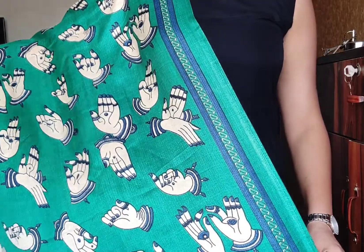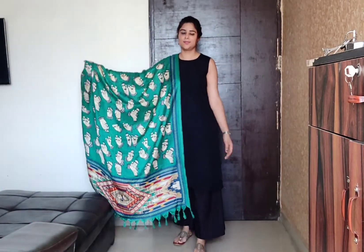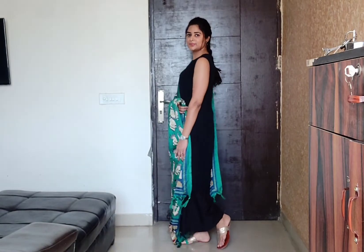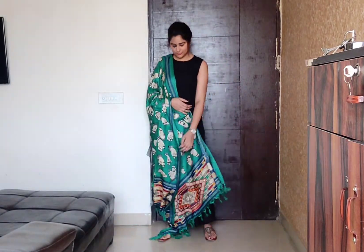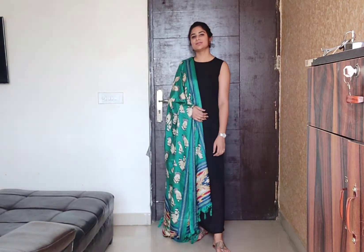Now this clip is just to show this dupatta, which is a kalamkari one. I purchased it from a vendor. You can style these kinds of dupattas with your monochromatic look, as I have done in this particular outfit. When you want to change up the same outfit, you can carry the same skirt with or without the dupatta.